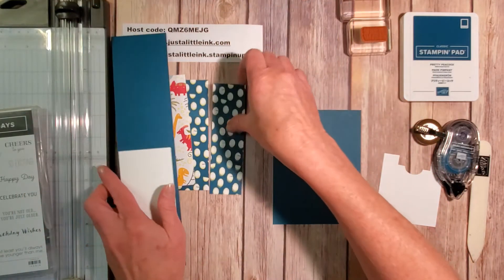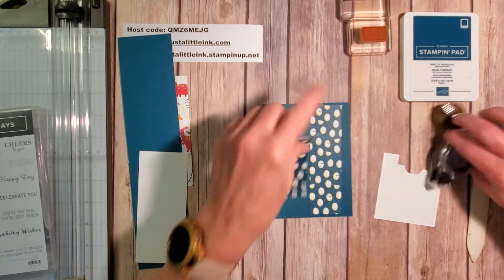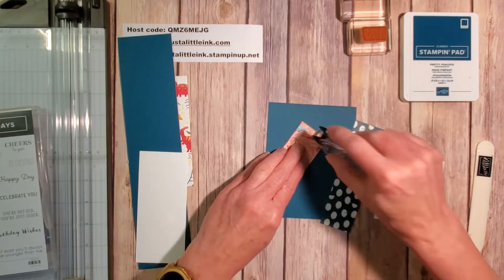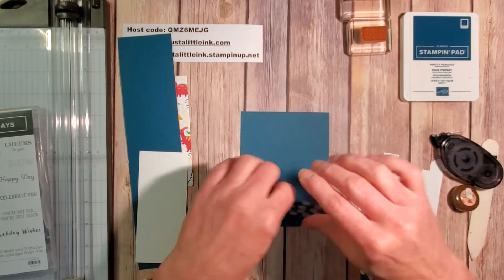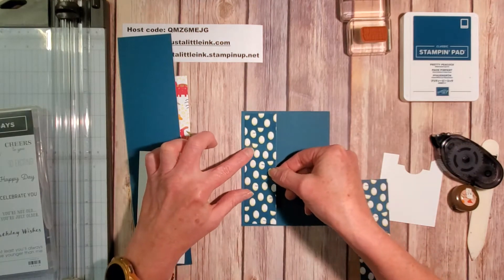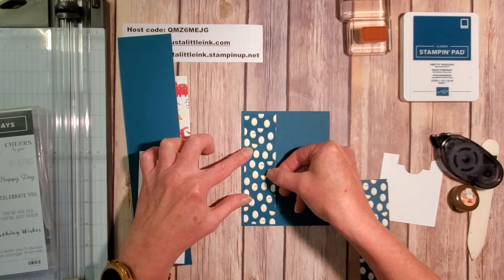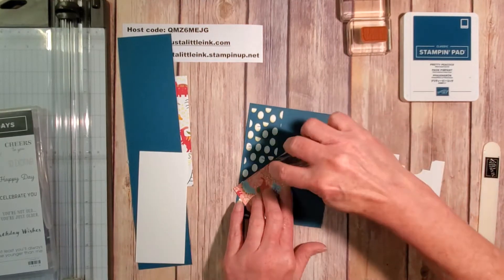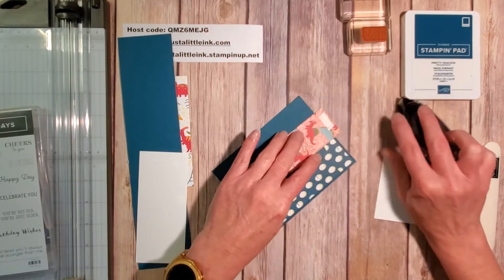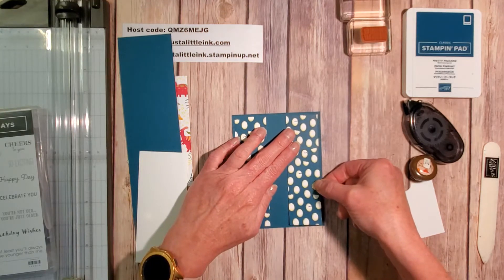It's amazing how fast this is going to go. These two pieces — this was the three-inch piece that I cut in half — I'm going to put adhesive on the back side and attach them, kind of splitting the difference. It's a great way to use up just parts of this paper, and I can imagine all kinds of variations just using Designer Series paper. Then attach the other half, splitting the difference. There's going to be a little gap, but you're never going to see it.